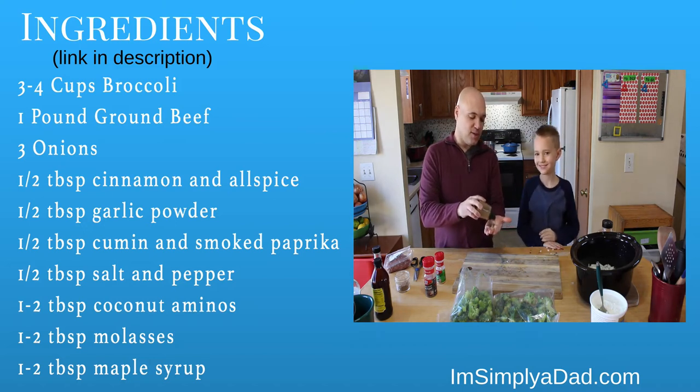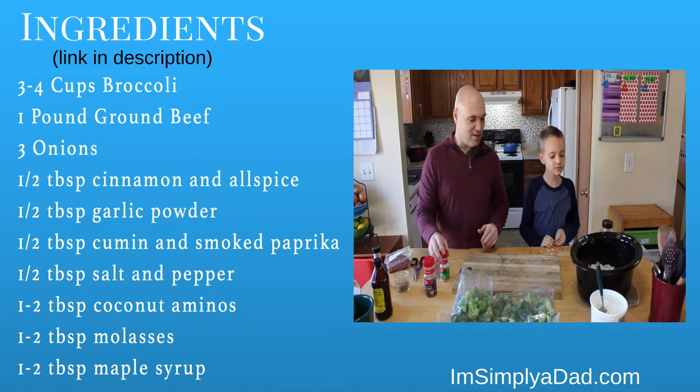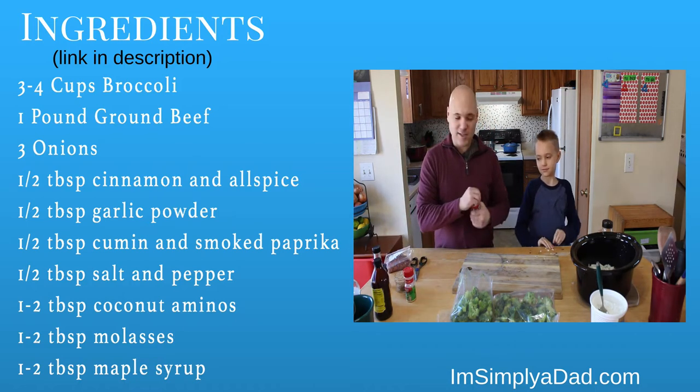The cumin — this is the secret. It'll give you a smoky flavor. It's going to balance the sweet of the cinnamon and the allspice.